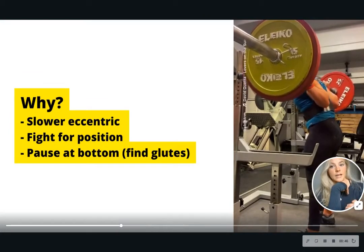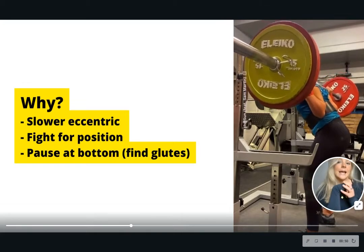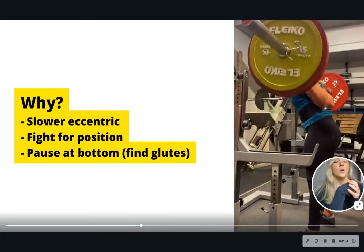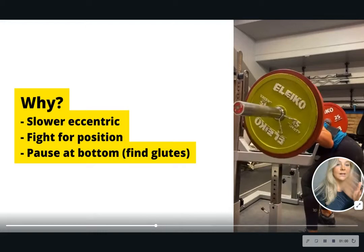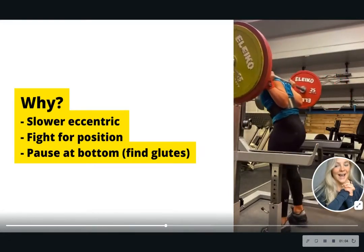This is great for a slower eccentric, which means you have to fight for position, improving your technique. You also have a pause at the bottom with the dead start, which means you have to find the glutes in the bottom position, which can help you push heavier weights as well. That's why it's one of my favorite squat variations.